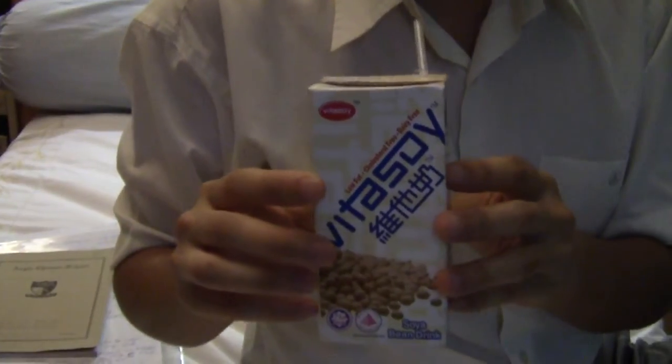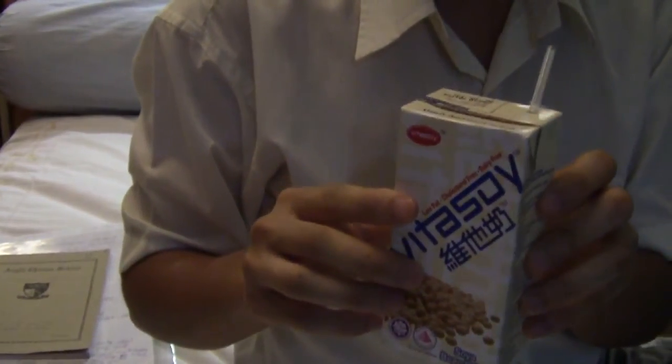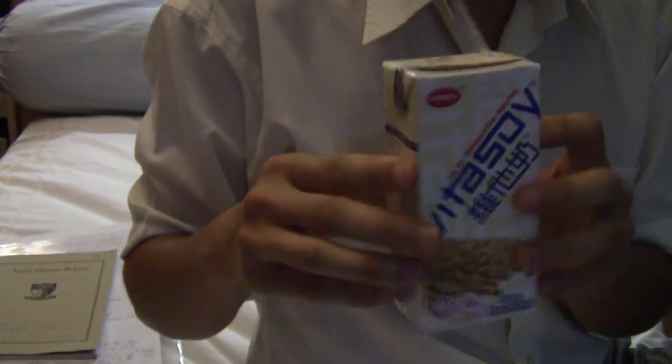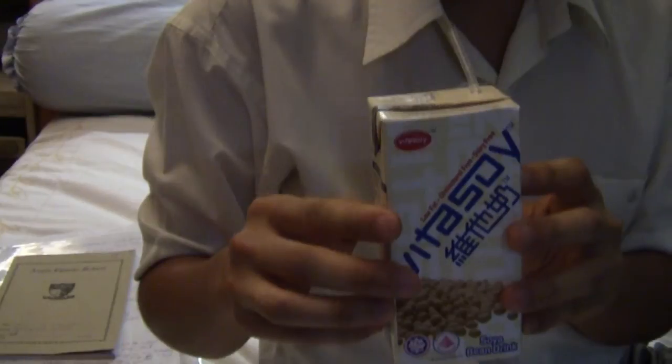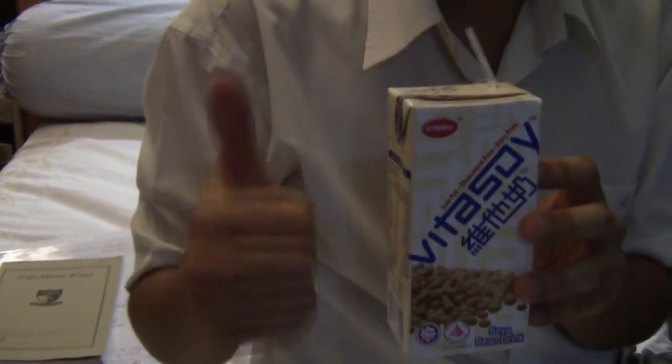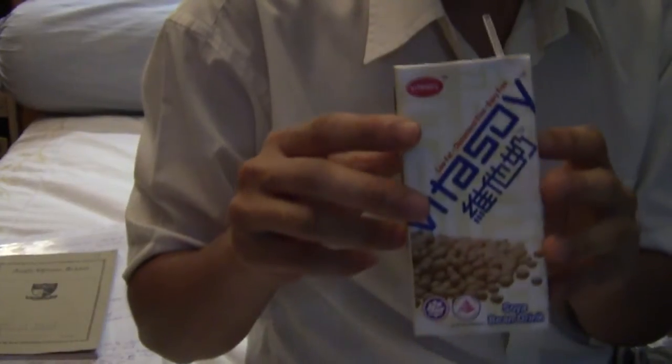This is a short video to tell you how to prepare a Tetra Pak drink carton for recycling. To prepare a Tetra Pak drink carton for recycling, you need to remember the three F's: Flip, Flap, and Flatten. I'm going to tell you about those now.